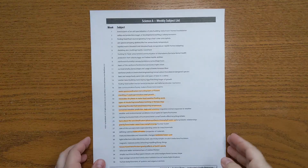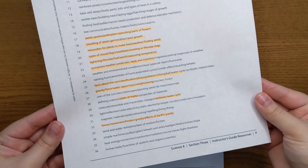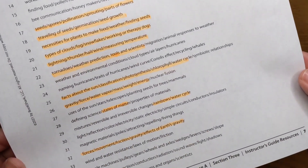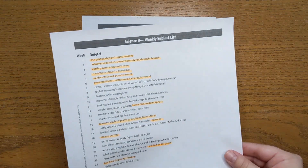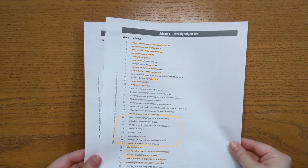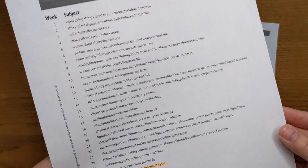Bookshark offers fantastic lists on their website that show you exactly what you're going to be covering each week through all 36 weeks of any given level. So I went through the weekly subject list for levels A, B, C, and D of their science, and I highlighted any topics that I know we've covered in the past. What really surprised me is that out of all four levels, there wasn't a single level where we had covered every single topic. This science curricula covers a wide range of topics — box checked.